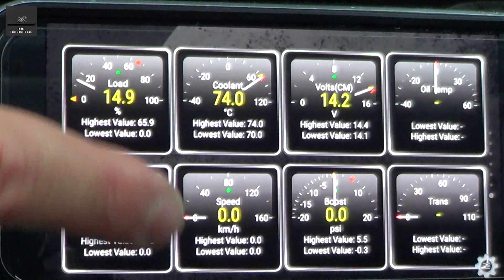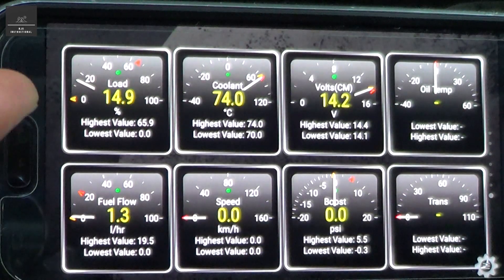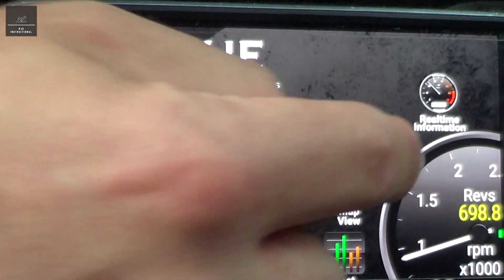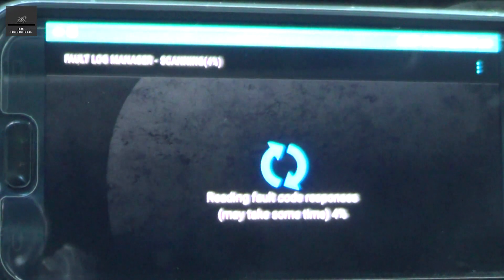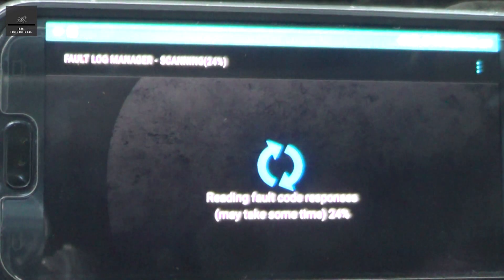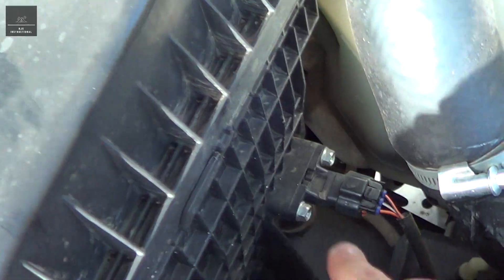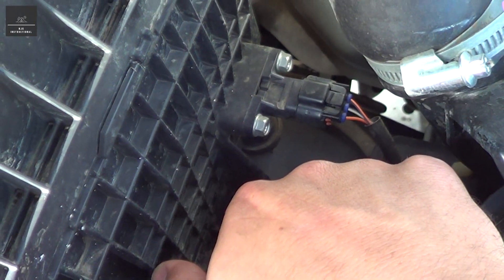Now what we're going to do is actually unplug something in the engine and do a fault scan. Here in the engine bay we have our air cleaner on our left and the barometric pressure sensor. Let's unplug that and see what errors we get.